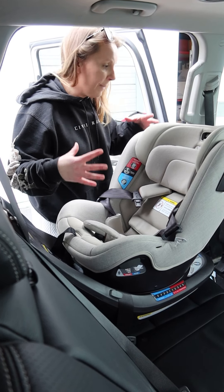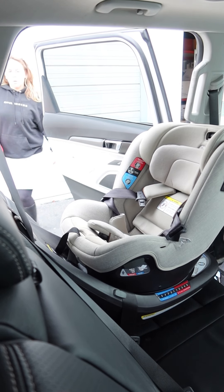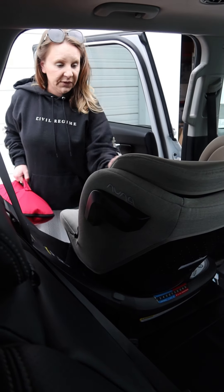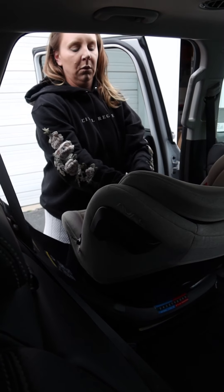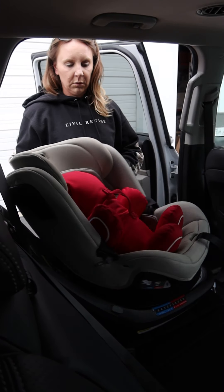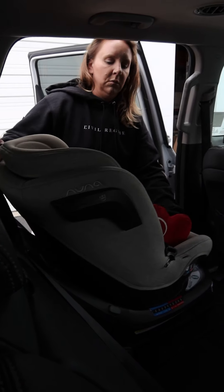I'm gonna grab my little dolly. We'll rotate it just to see that. This is the most centered. All of this I'm able to do with one hand. You want to make sure that gets fully tucked behind.